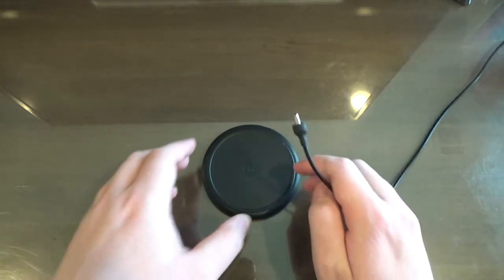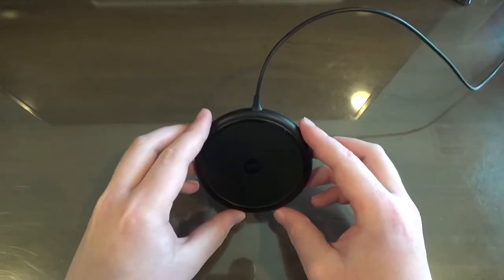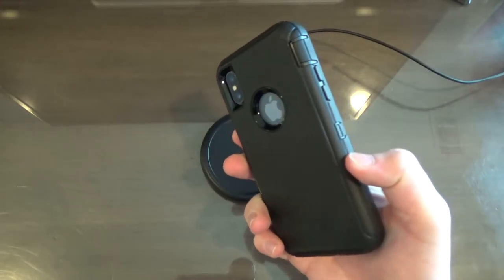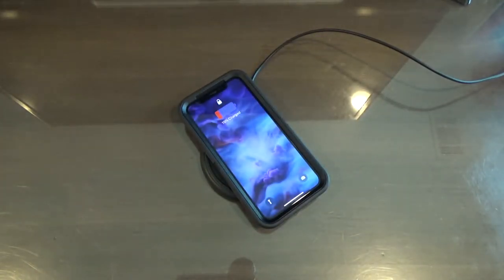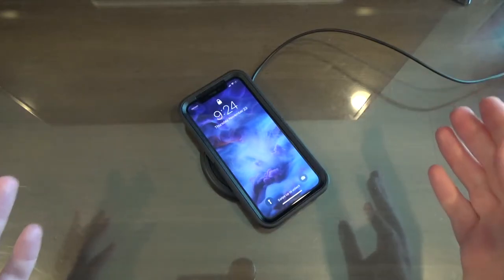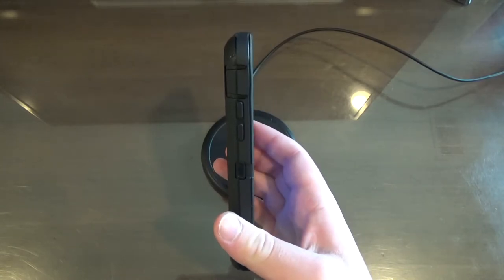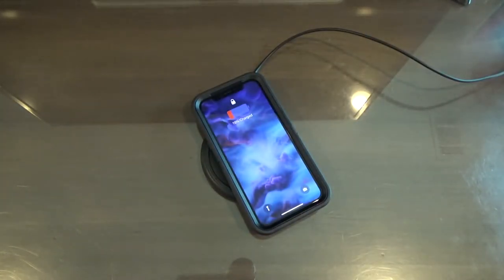I've got the cable plugged into a power strip, so here we go — let's plug this in and now it should be all ready to go. Moment of truth: here's my iPhone X with an OtterBox Defender case on it. And it works — fantastic — even with this huge case! Just check out how thick this case is — and you still just plop it down and it works.